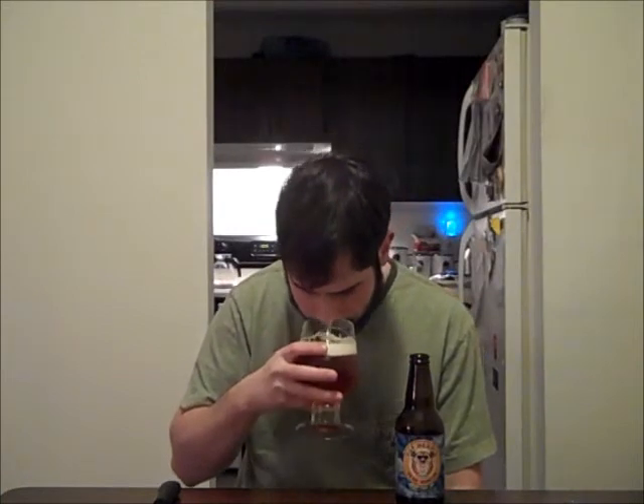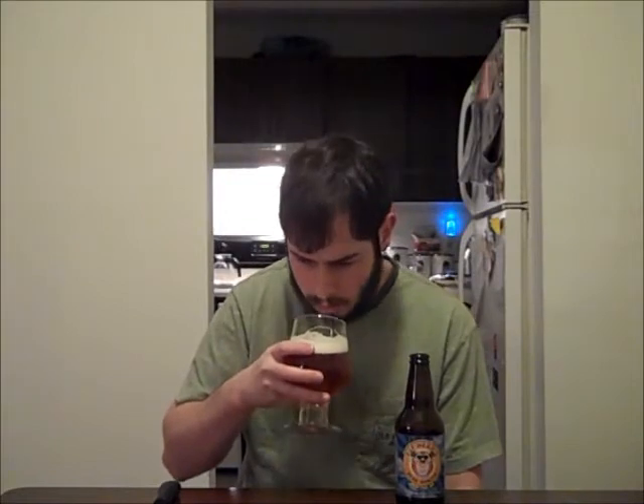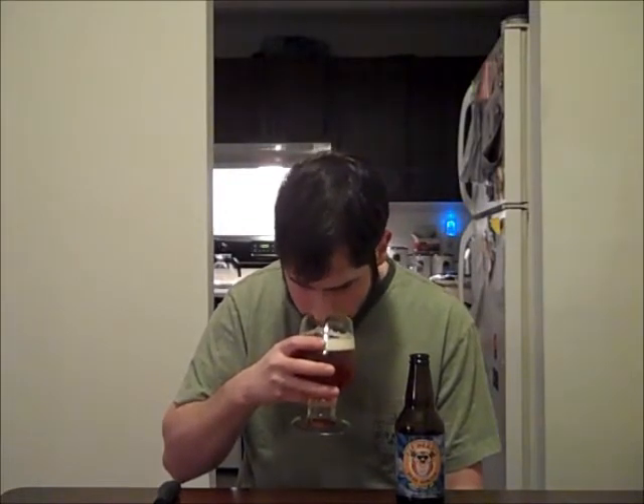Wow. Right off the bat, a ton of hops — like piney, resinous, some definitely grassy earthy notes, some citrus, grapefruit, a little bit like lemon and orange peel. And just a touch of a bready biscuit malt and a little bit of caramel. But for the most part this is definitely dominated by hops. Let's go ahead and take our first sip.